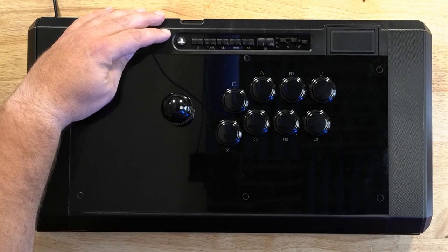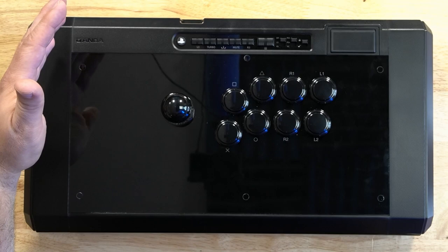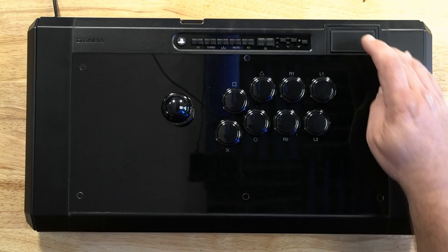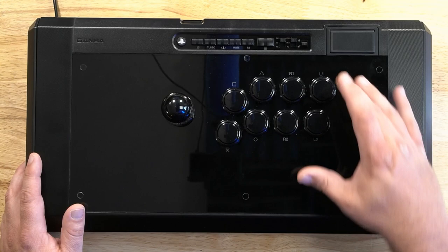I also really like this auxiliary panel — all of the buttons are accounted for and ready to use. The PlayStation button, L3, R3, and Options button are all here. I'm used to playing on sticks that don't have L3 and R3 and you have to program them weirdly — I'm looking at you, Victrix. I really like that everything is here and laid out well. The touchpad being a little close to these buttons could potentially get hit if you're really mashing, but there is a tournament lockout switch to avoid that.